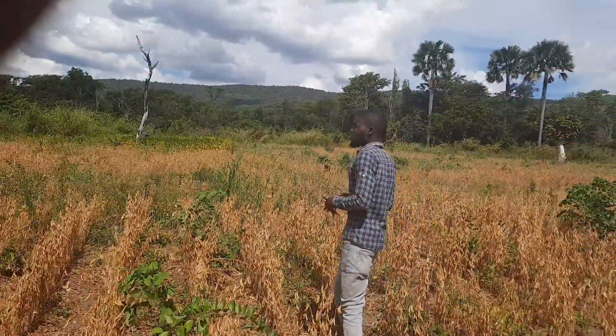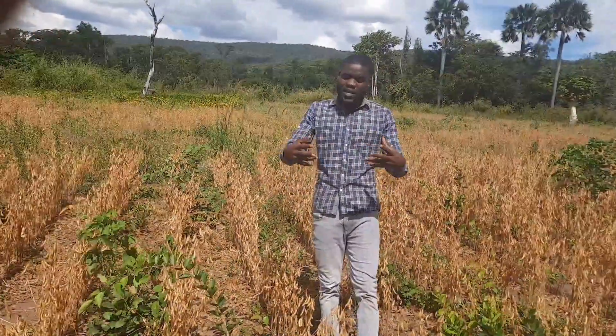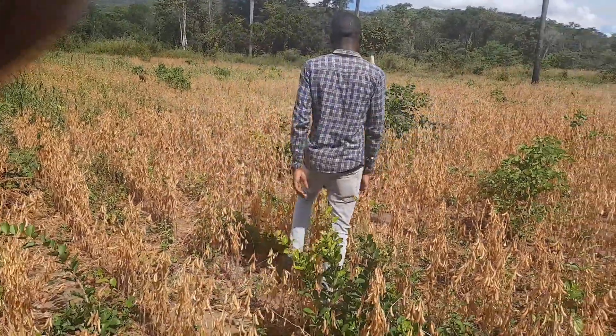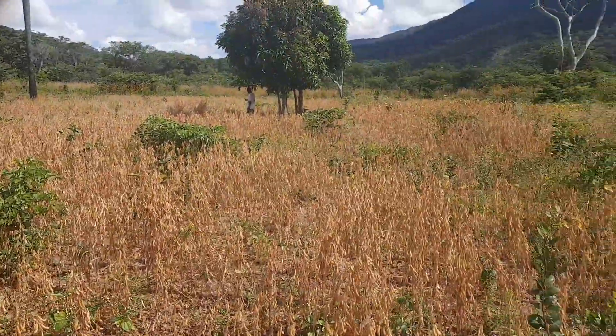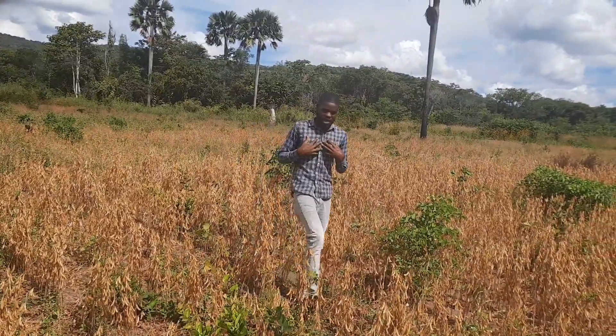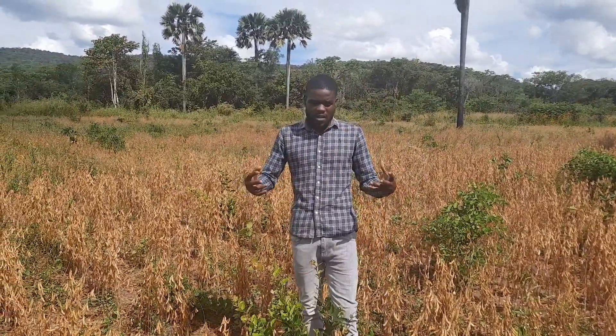There's what most farmers complain about — they say they can't engage themselves in soya beans farming because soya beans has a lot of things involved. It actually shatters in the field and doesn't give you a proper yield. But personally speaking, I feel like those problems come because of lack of management and lack of properly following all the necessary stages as you are doing soya beans farming.